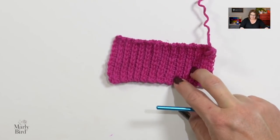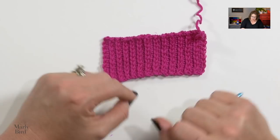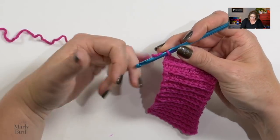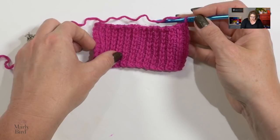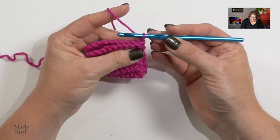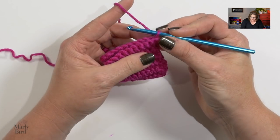You continue repeating these two rows a total of 8, 10, or 11 times depending on the size you're making. Once you've reached the required number of repeats, you will join the piece so it becomes a cuff. Fold the piece in half with the right sides — the sides that have the V's — facing each other. Working through both sets of fabric, work slip stitches all the way down to join.